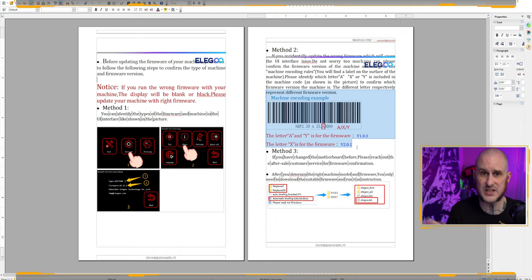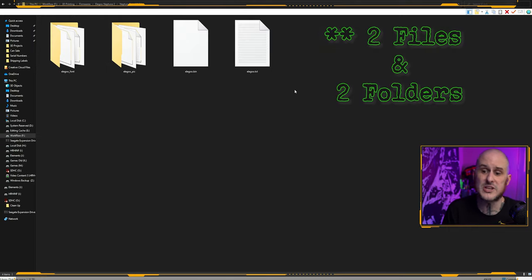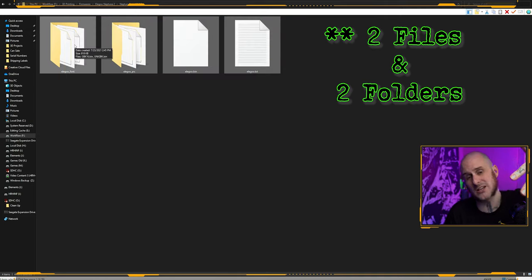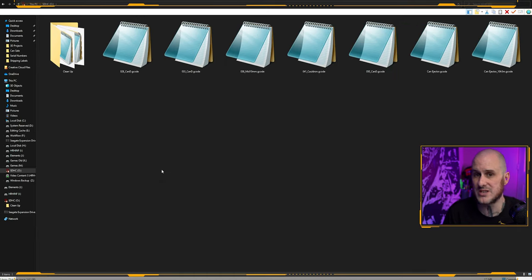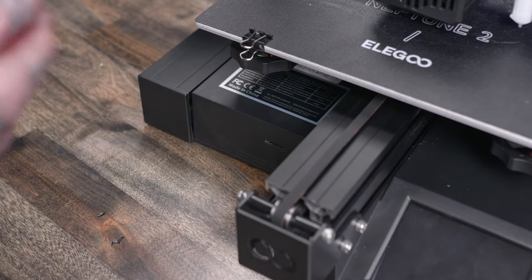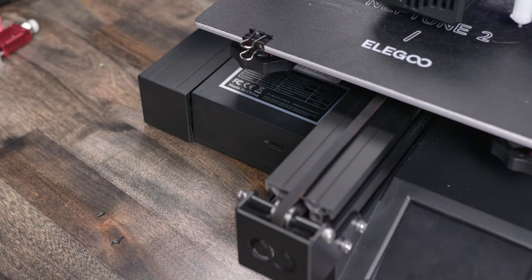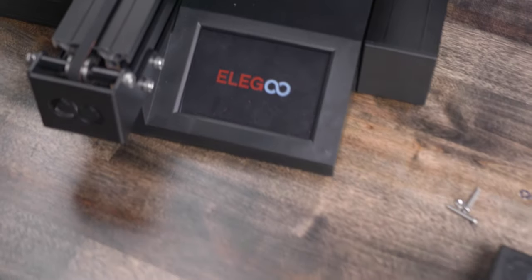Elegoo's readme file included in the downloads actually tells you how you can determine which board you have based on your serial number, so if you've already closed up your electronics case and don't know which one it is, you can look at the serial number with the info in the readme file. For the next step, we need the TF card — the SD card out of our 3D printer. Make sure you're powered down, remove your 3D printer's SD card, and put that into your computer. After you've determined which firmware you need, go in and copy all four files present in there: elegoo_font, elegoo_pic, elegoo.bin, and elegoo.txt. Copy those and paste them onto the SD card. Safely eject the SD card — that does matter when working with 3D printers. Then take that SD card, go over to your printer, power it off, put the card into the slot, power the printer on, and it'll go through the normal boot process. The bootloader will actually flash the firmware with the updated configuration file for your machine.